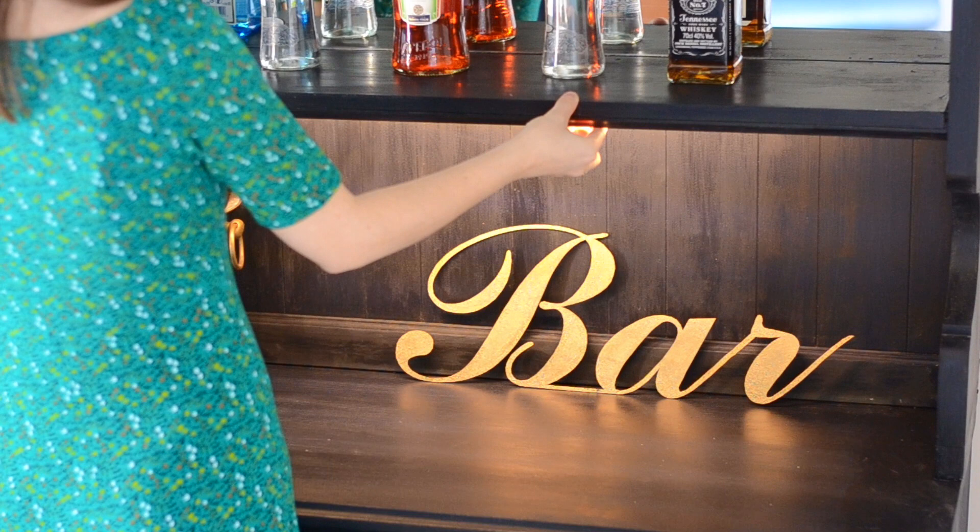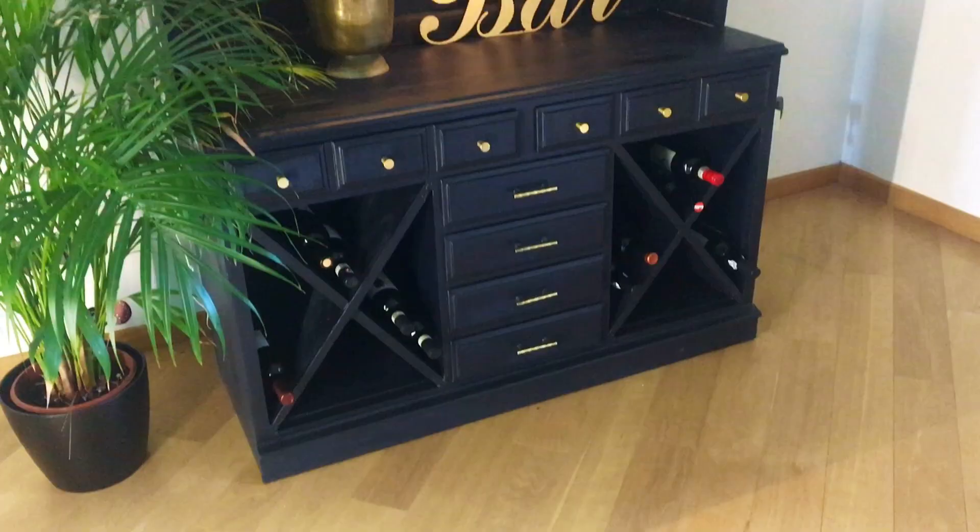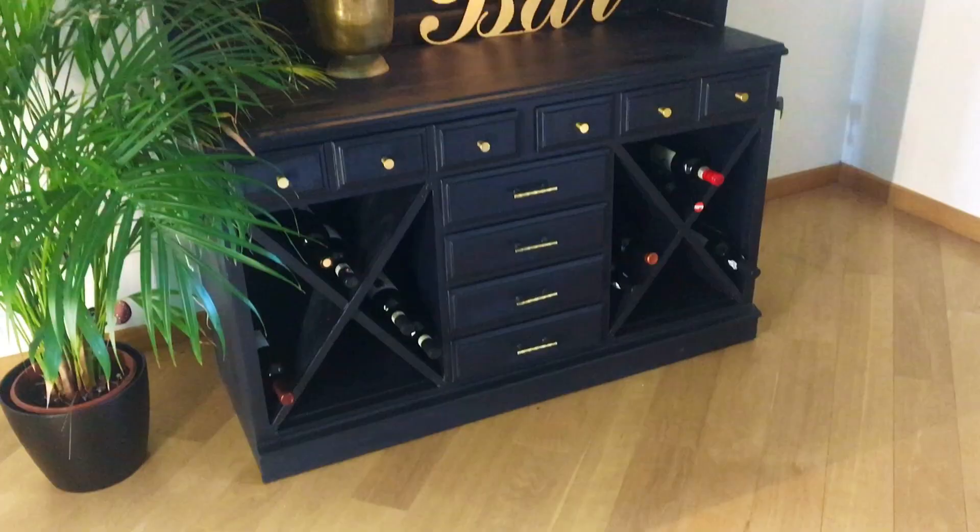Thanks so much for watching, and stay tuned for the next episode of Thrift Store Transformation, which will be Harry Potter themed. Cheers, my dears!